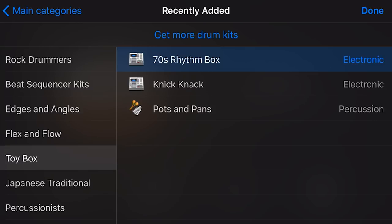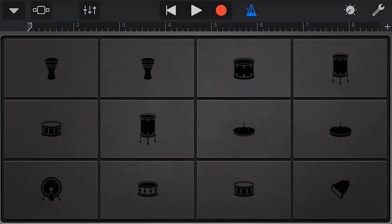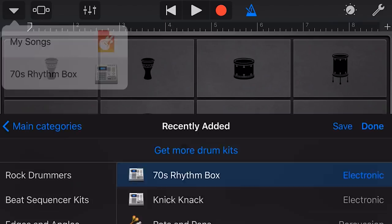Let's start with the 70s Rhythm Box. It's an electronic drum kit, so we don't have a standard drum layout. We've got some very cut-off, filtered sounds here that you can use for some 70s kind of disco music. Anything that gives you additional sounds is a good thing.